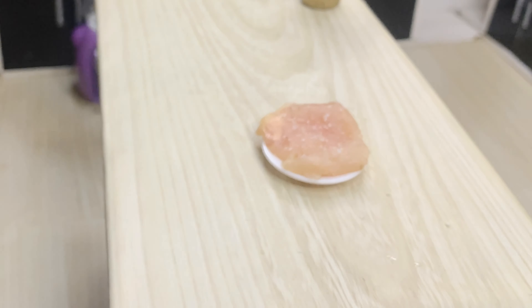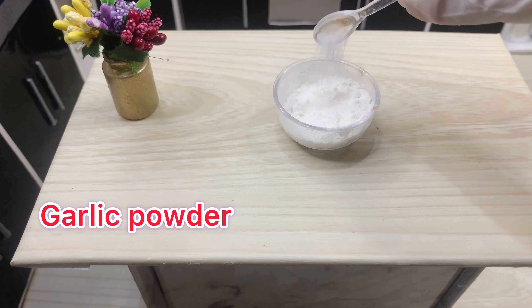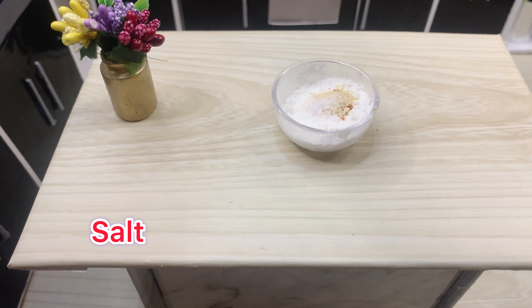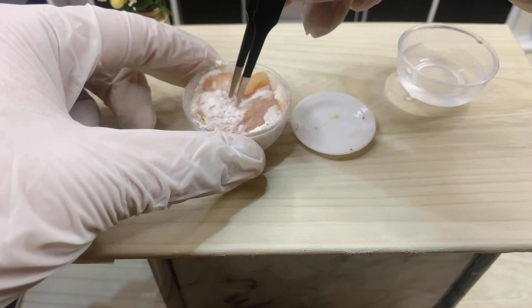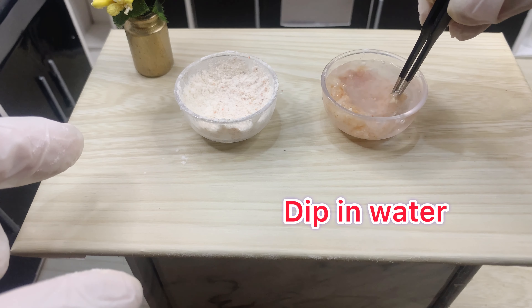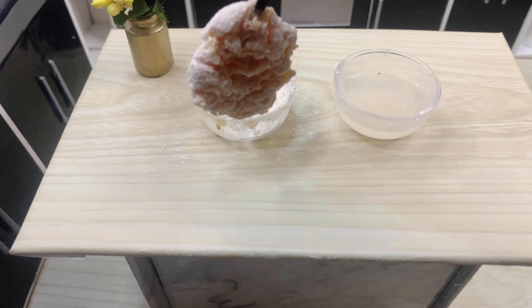Thank you for watching. Put some vegetables in half. Add sugar to the top. Pour it into a bowl. Add the water, then the hot water.